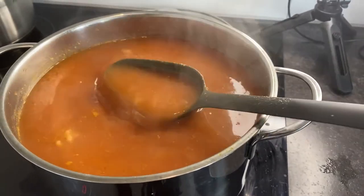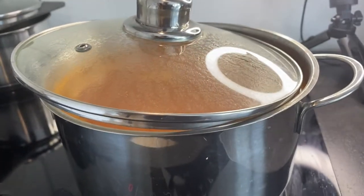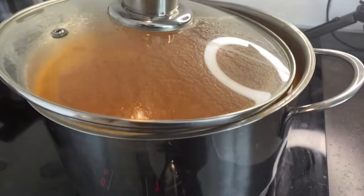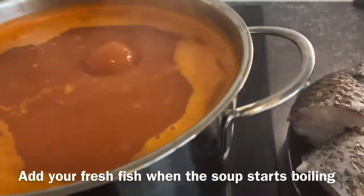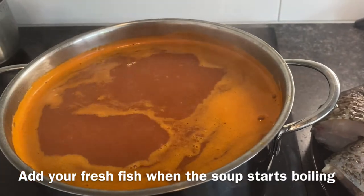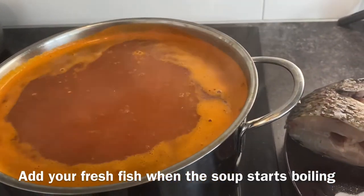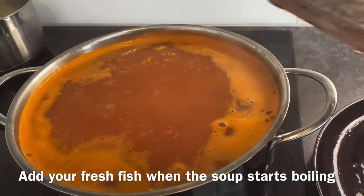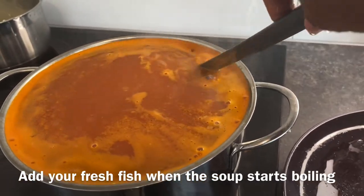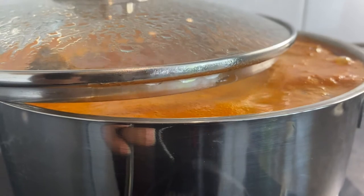After tasting, I decided to add one Maggi cube. Make sure you put the lid back on. At a later stage I also added a bit of salt to taste because I felt it needed more — do that according to your own taste. Cover it again, and immediately when the soup starts cooking, add your fresh fish into the soup. Use the lid of your saucepan to cover it again, but not entirely — just halfway.